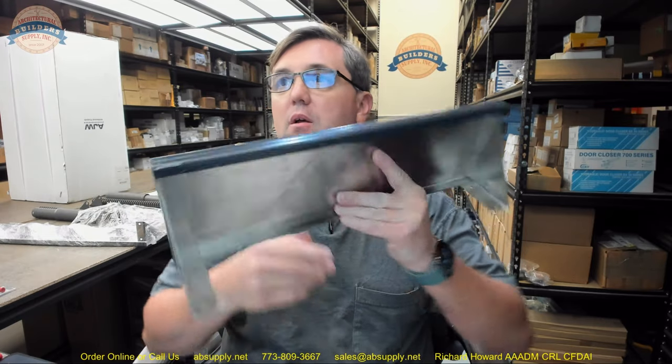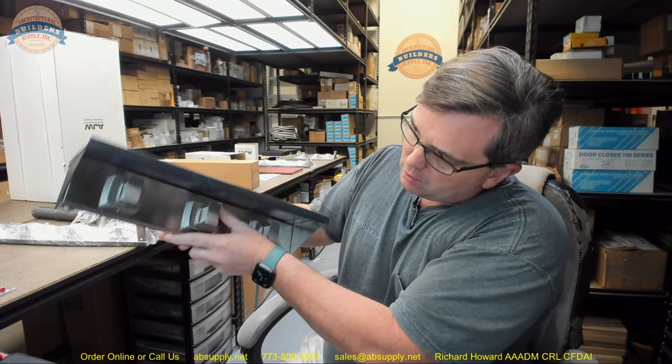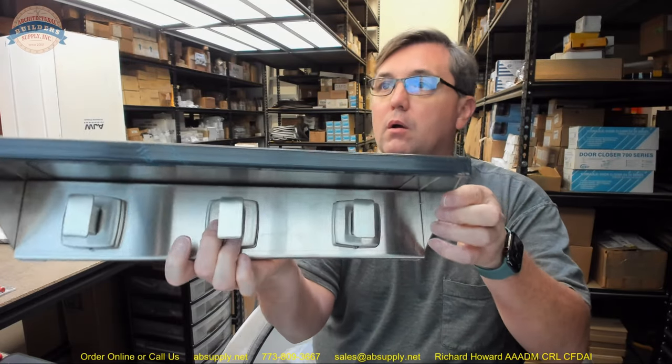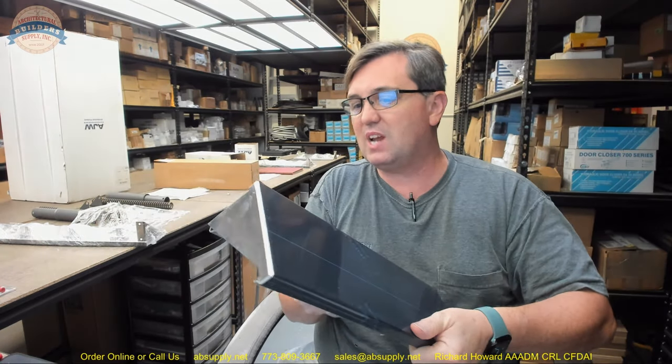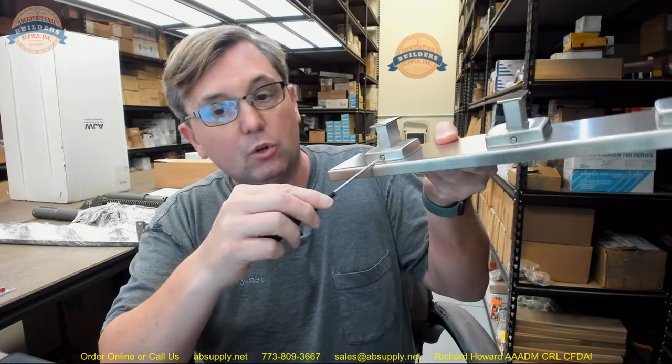The installation is going to be a two-part situation where you attach the shelf to the wall, then attach the hooks into the space. It's a two-step installation process. You will have holes here for the fasteners, which are not included. You'll also take a small slotted screwdriver and remove one of these hooks so that you can get to the mounting points.